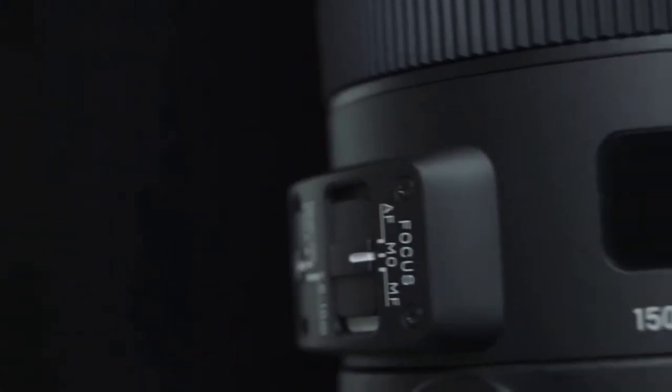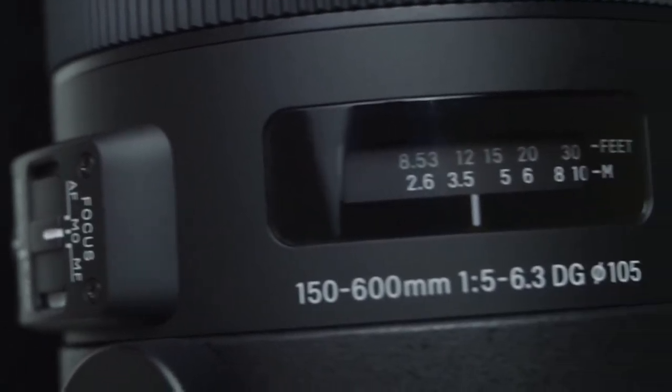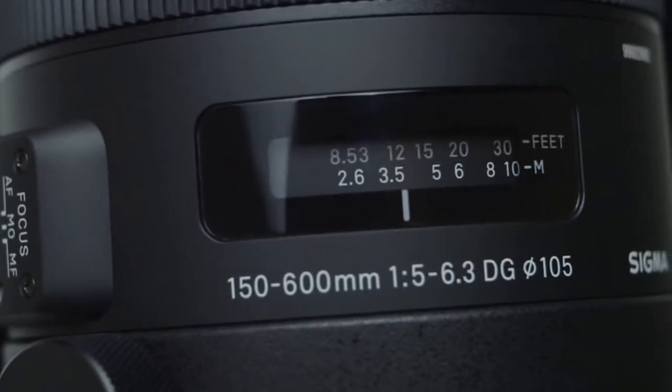Optimized autofocus. The hypersonic motor delivers ultra-rapid and ultra-quiet autofocusing with enhanced focus accuracy in autofocus continuous mode.